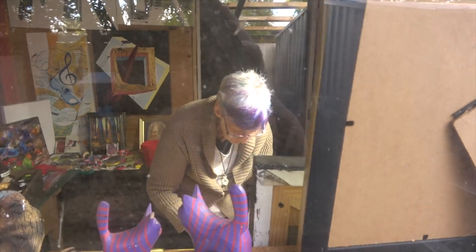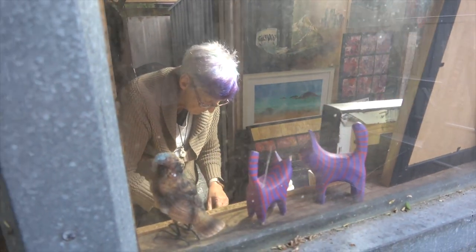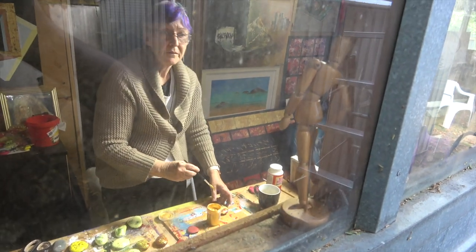This is just a sneak shot of my mum doing some of her artwork at the moment. She's in here painting away. I'm going to come in and have a bit more of a walk around with her doing this later on.